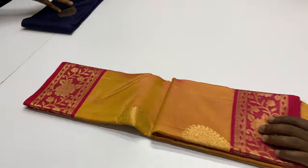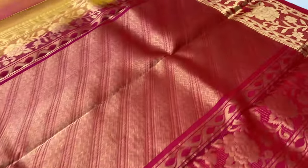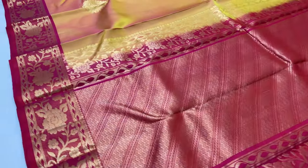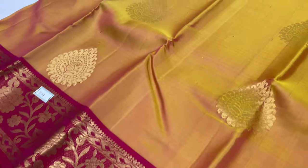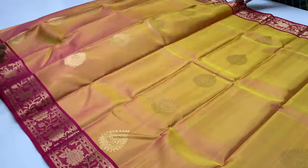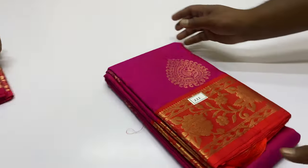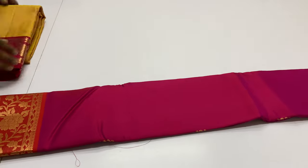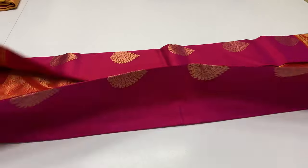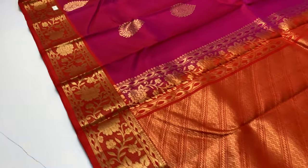Sari 221. Pallu and blouse magenta, body of the sari double shade — yellow and magenta mixed. Sari code 222 — body of the sari magenta, pallu and blouse red color.